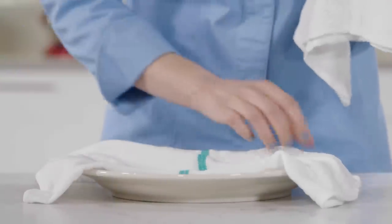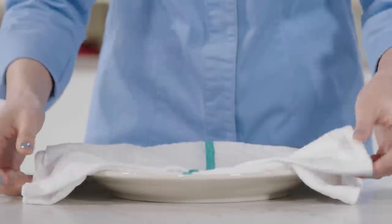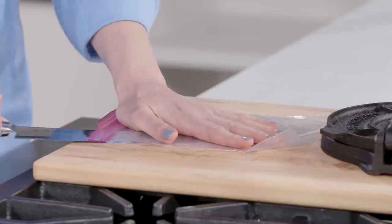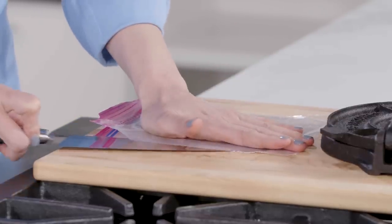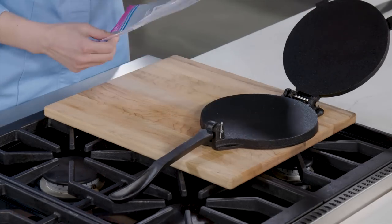Next, line a plate with two damp dish towels — don't skip this step, it's essential. Finally, grab a zipper-lock bag and cut down the seam on both sides. Trust me, the plastic releases even better than the traditional parchment.